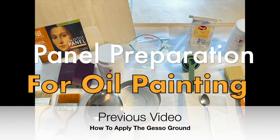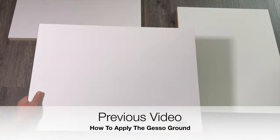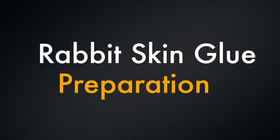In my previous video we looked at how to properly prepare a panel by painting it with a gesso ground. This video is the prequel and deals with the application of rabbit skin glue sizing, an important step prior to painting the white gesso ground.